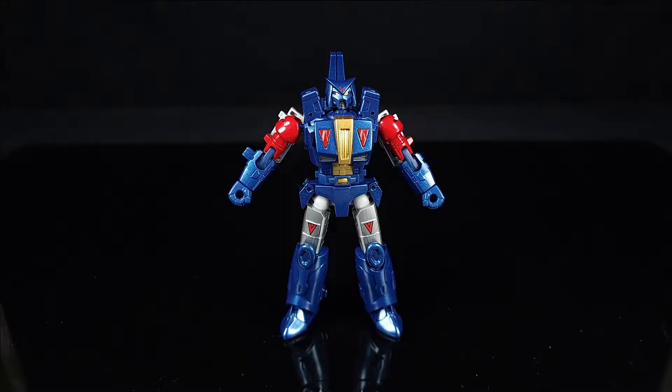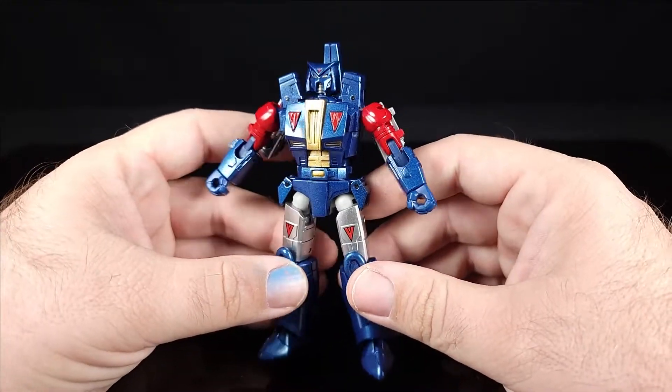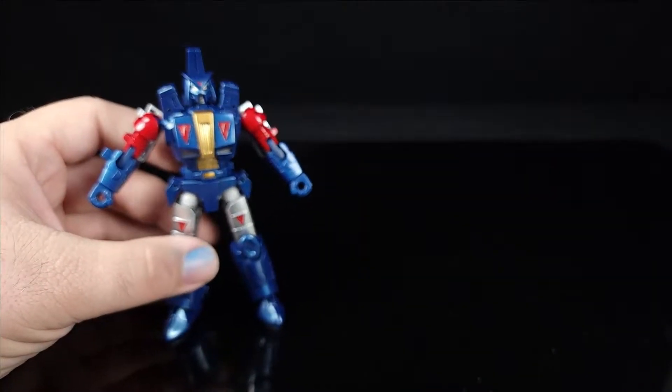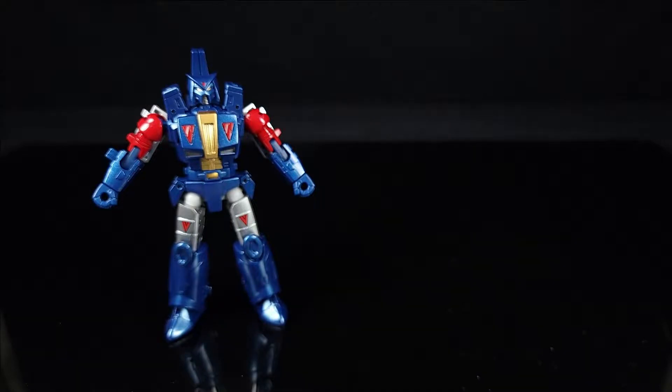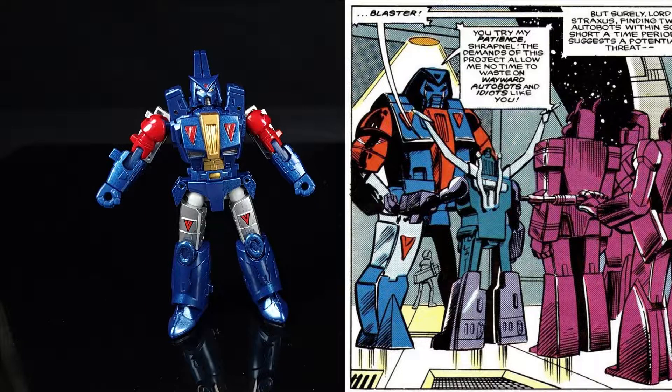Alright guys, here we have Straxxus, looking really cool. I'm going to show off a quick image from the comics — this is about as good a comic shot as you can get, a couple of different images. You can see that even though they're straight-up reusing the Galvatron mold for most of it...